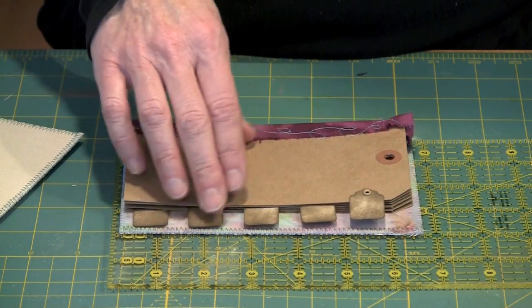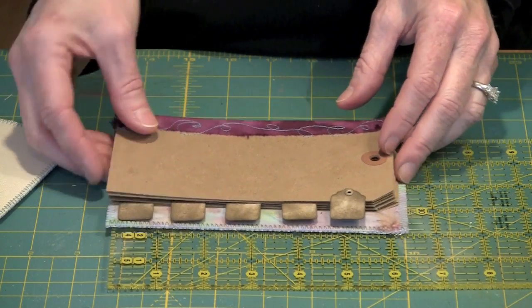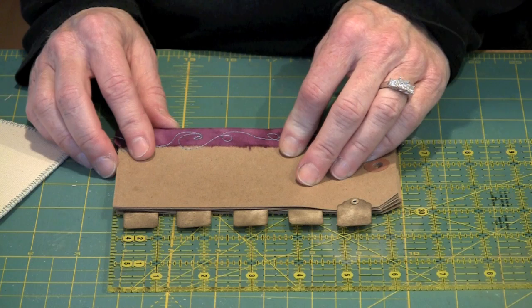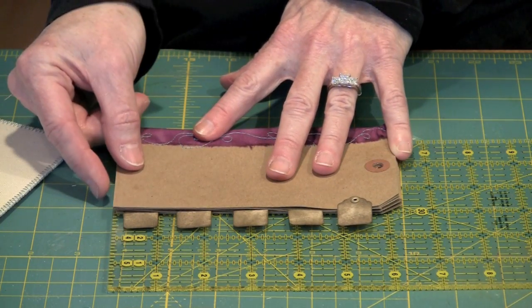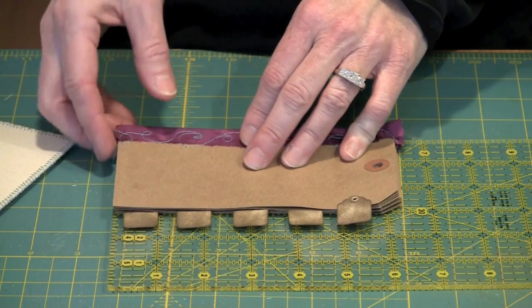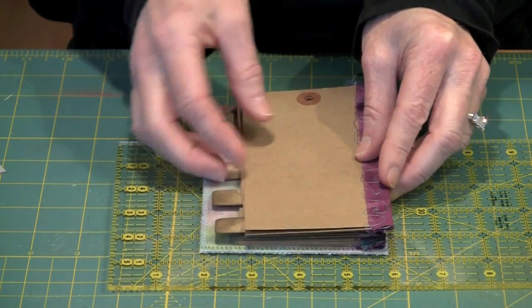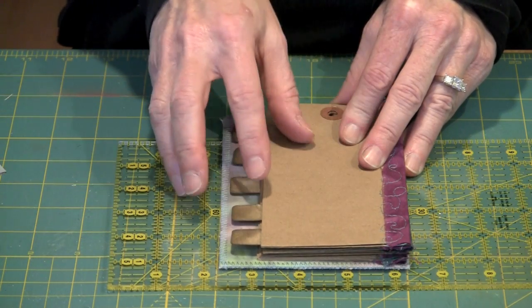Once you have your dividers on your signatures, you're going to stack them up into what's called a text block and lay them on a ruler. If I measure from top to bottom and from the back to the edge of these tags, they measure six and a quarter by three and three quarters. Your size will vary based on what you've done. You need to add an eighth of an inch to the bottom, an eighth to the top, and an eighth to the width. Your covers line up with the back of your text block, so you only add the eighth to the front side — so your cover will be larger than your tags.